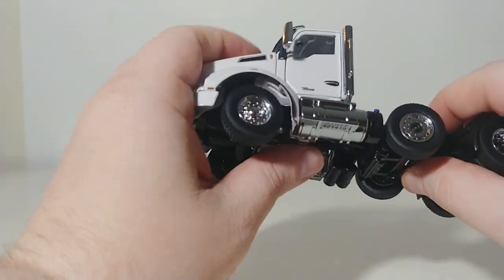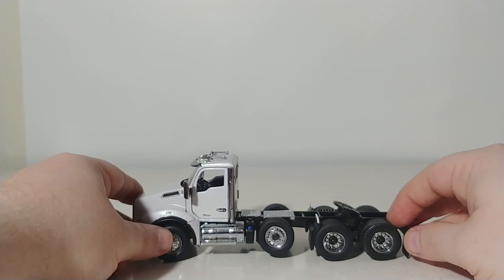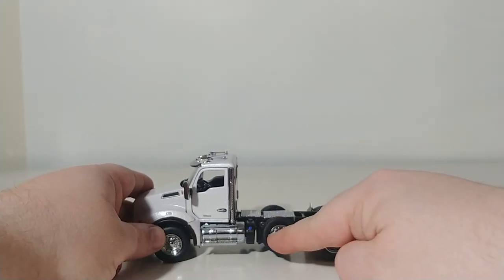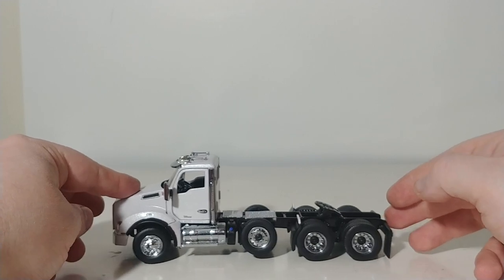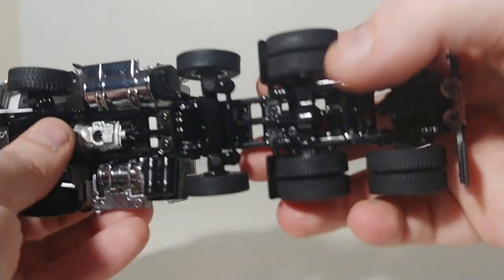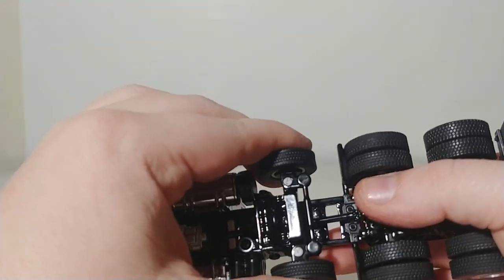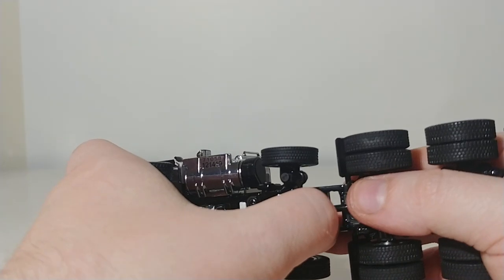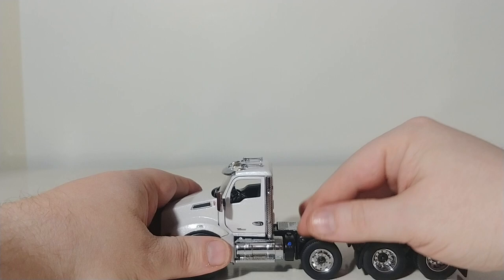This truck has that on it. Right now, straight out of the box, it is in the raised position. As you can see, if I were to move this truck along, it is raised so the wheels are not moving. However — pull down gently — boom, it is grounded, folks. See that?